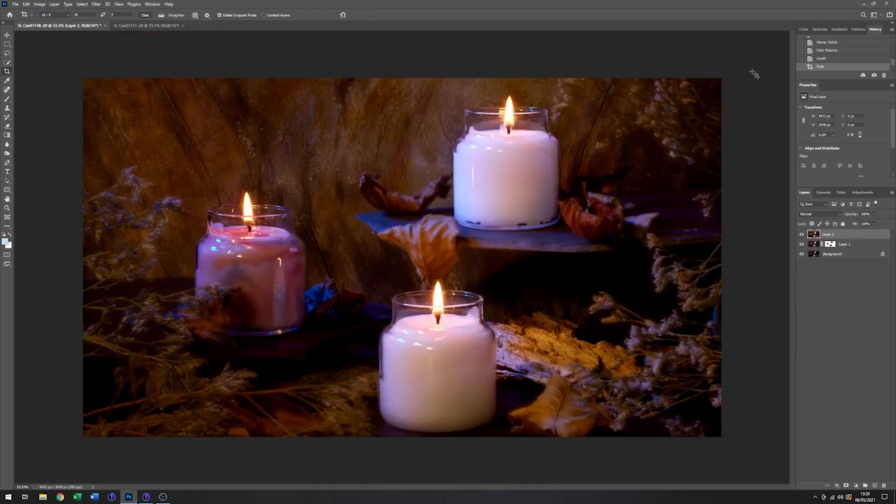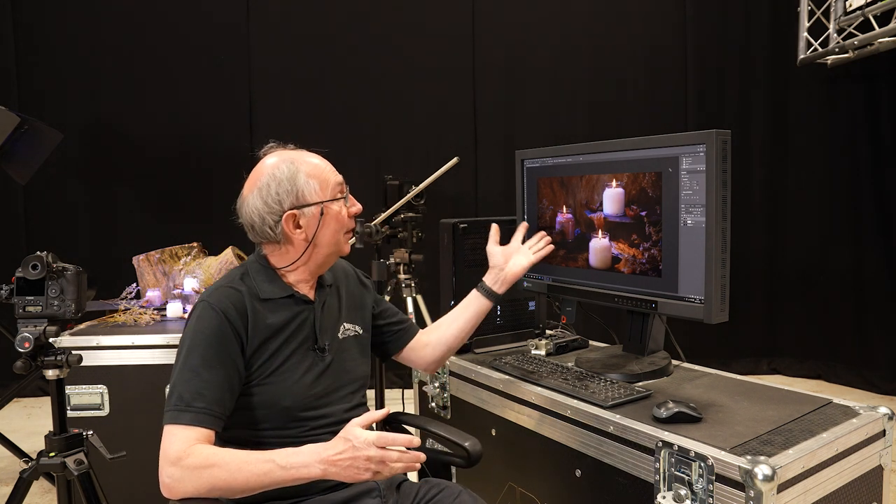There we go. Well, I hope you've enjoyed that little demonstration — we've ended up with something which I think is quite considerably better than just three candles in a row. If you like seeing these sort of things, do click on the other images as they appear, don't forget to subscribe, and I'll see you in the next one. Thank you very much.